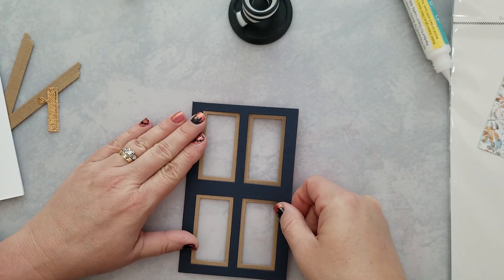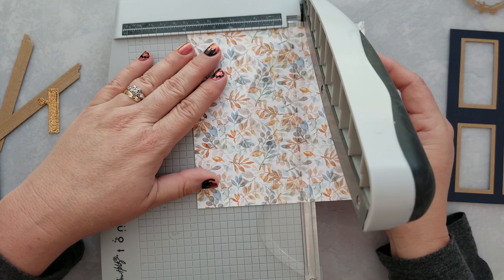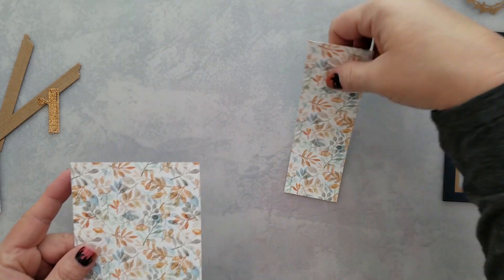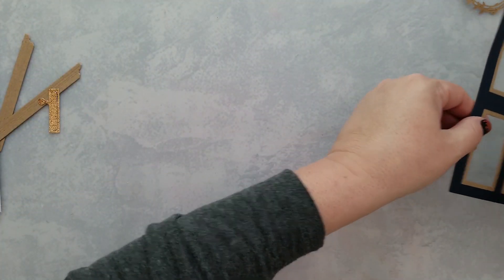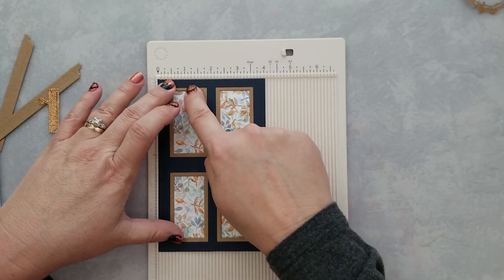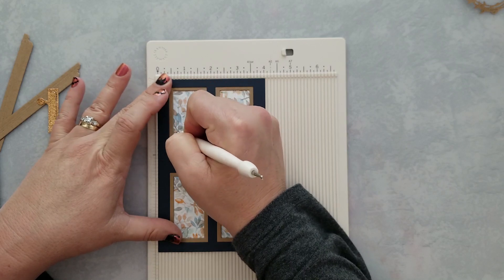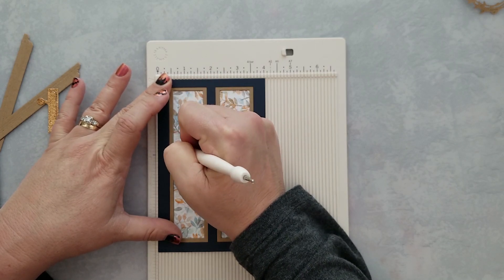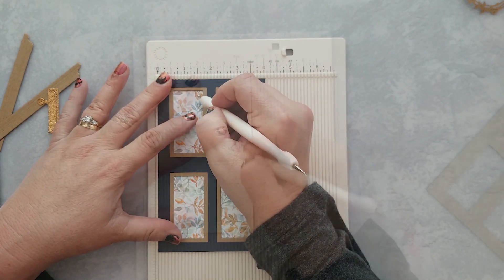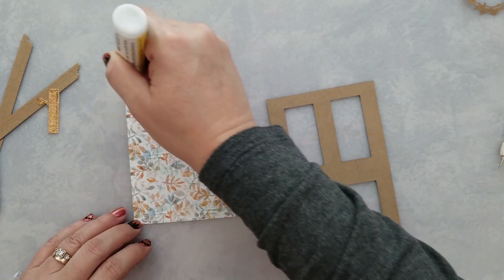Then a piece of navy cardstock on top of that. I trimmed a piece of this gorgeous Autumn Afternoon pattern paper down to four inches wide. I wanted to score panels on the pattern paper, so I laid it front side up on my mini scoreboard — this makes it so much easier to see where I'm scoring. Once I have all the lines laid exactly where I want them, I just flip it over and go back over them one more time.